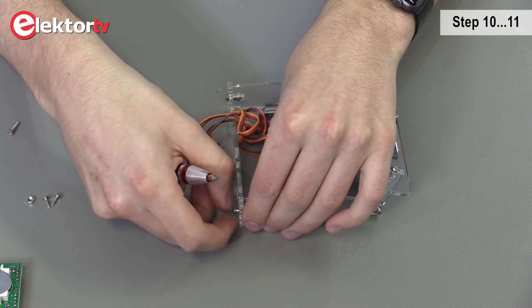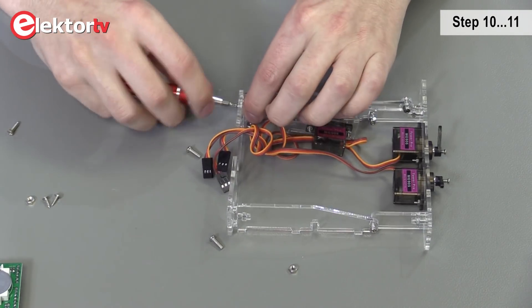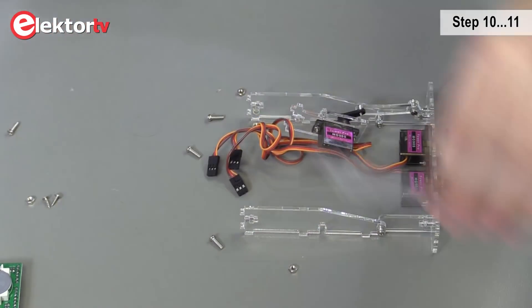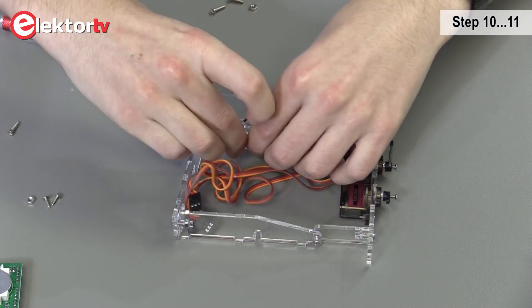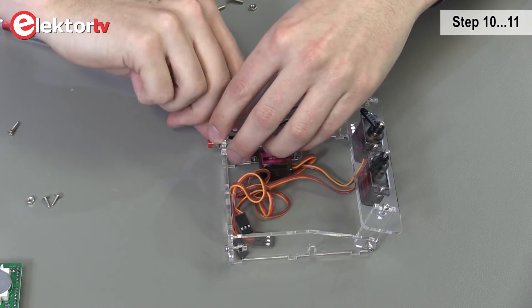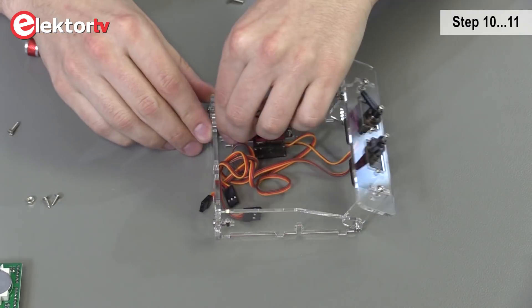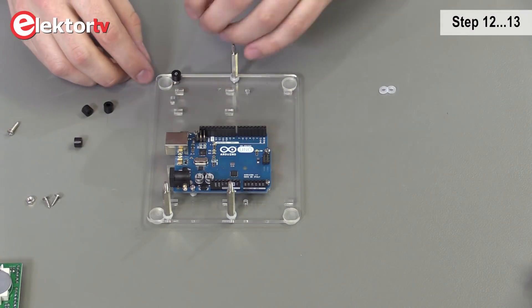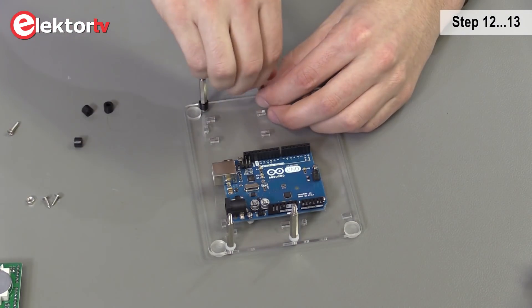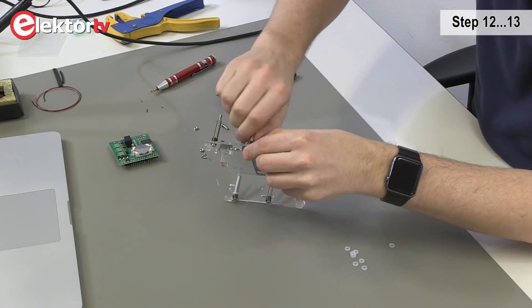Now we're going to replace the back cover and loosen these screws. This backplate we don't need anymore. Now we take the new one and assemble it. Now we're going to replace the standoffs on the bottom plane — we unscrew them and replace them with the new black ones from the kit. This was step 12.